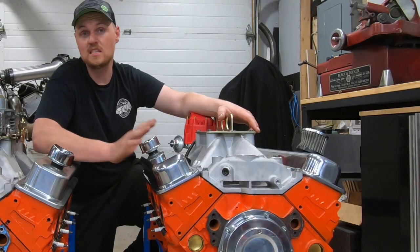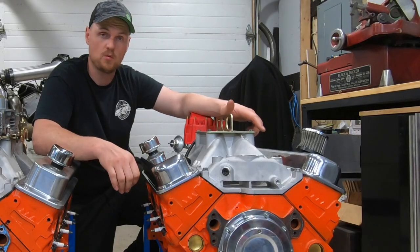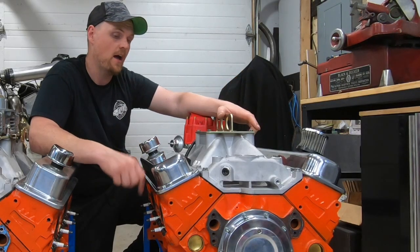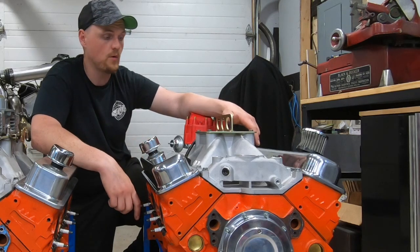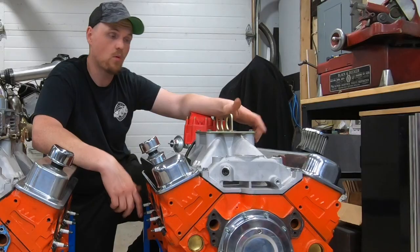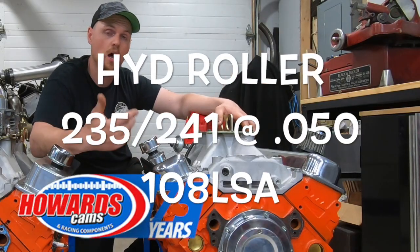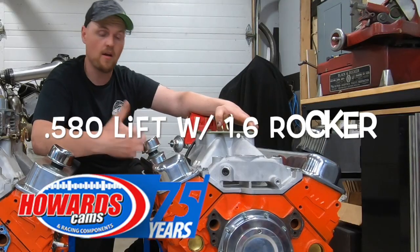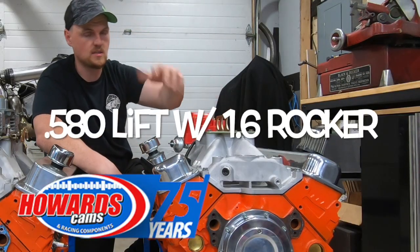Because we're running high lift on this, the heads are set up to run 600 lift. On this setup we're running about 580 lift. It's got aluminum 1.6 roller rockers. We're running a single plane intake and a custom grind camshaft from Howards — I'll post the specs for that. We'll get into more details on the next video.